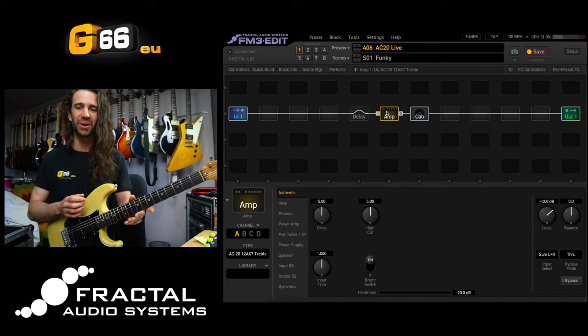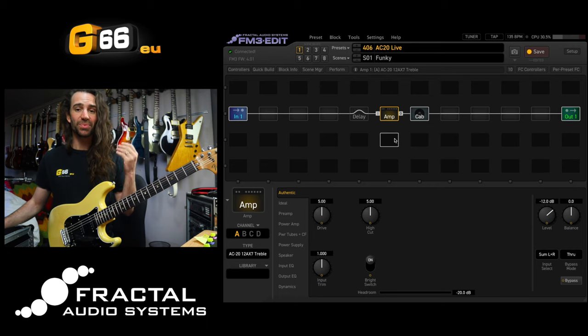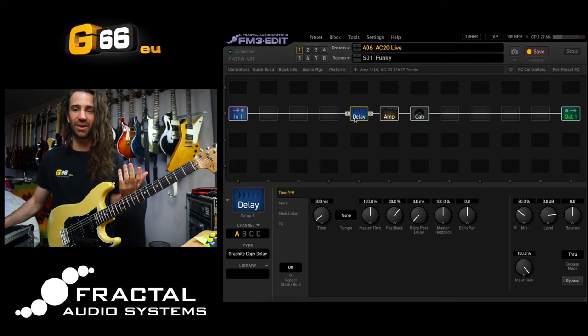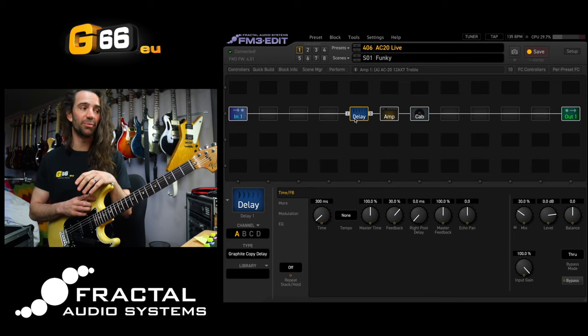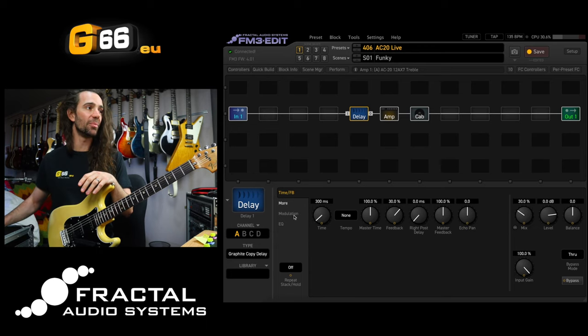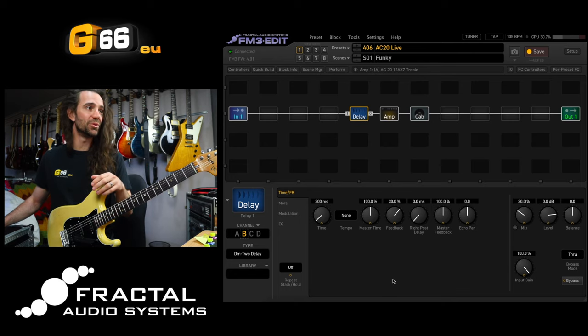I love the AC20 models for that kind of sound with this particular guitar. So with that kind of nice chimey edge-of-breakup sound, let's put a delay block in front of there. There are two new delay types in here. We've got the Graphite Copy delay based on the MXR Carbon Copy, and on channel B I've got the other new delay type, the DM2 delay based on the Boss DM2.